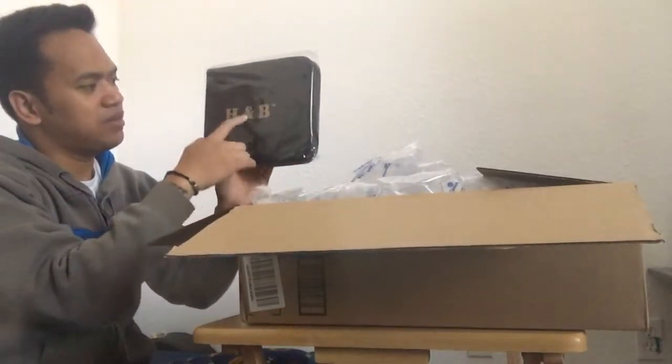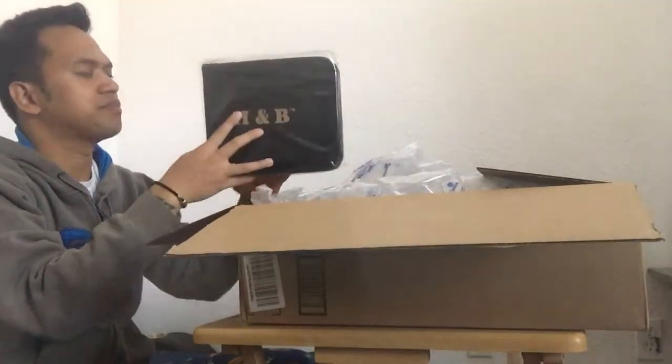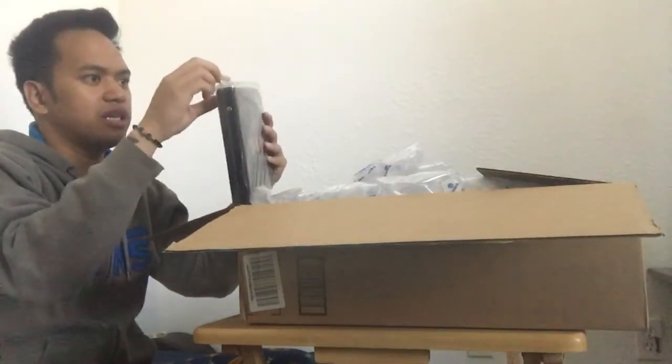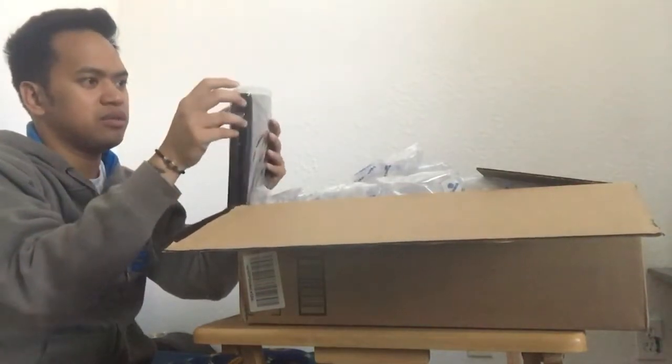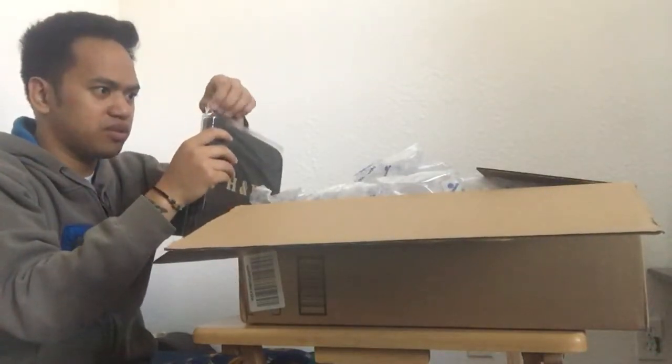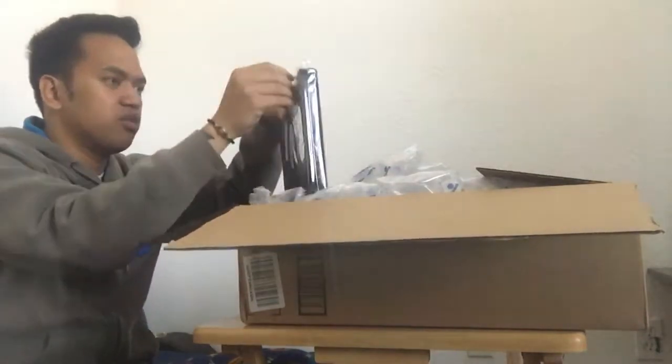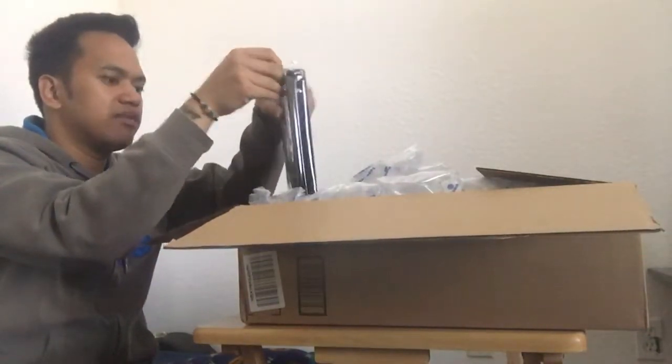It's H&B — I forgot this is still in the bag. I kind of don't want to open this, but I guess we can open it. I want the person to open it, not me, but maybe we can open it and have a little peek.